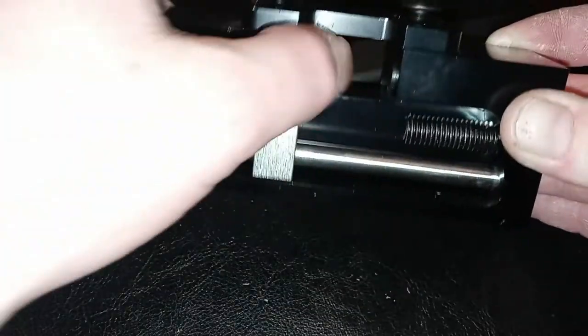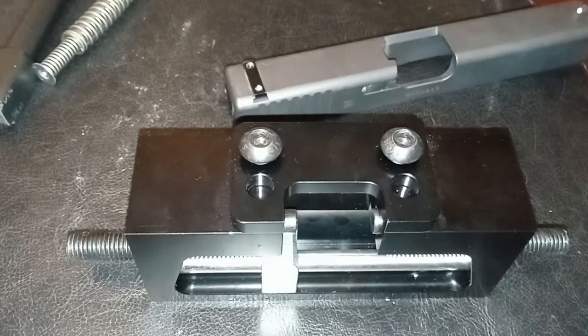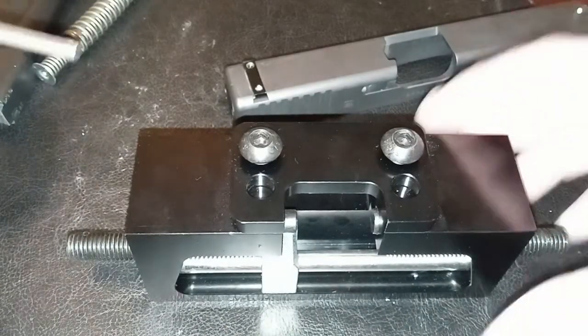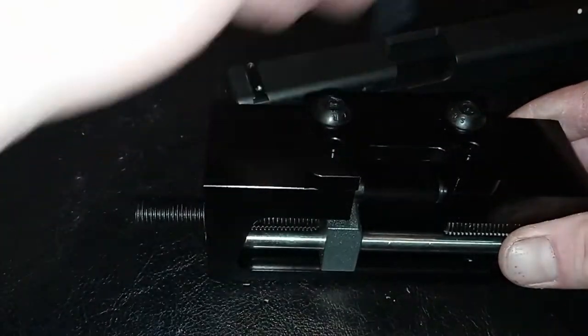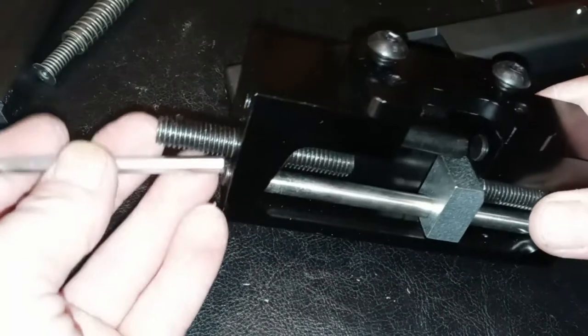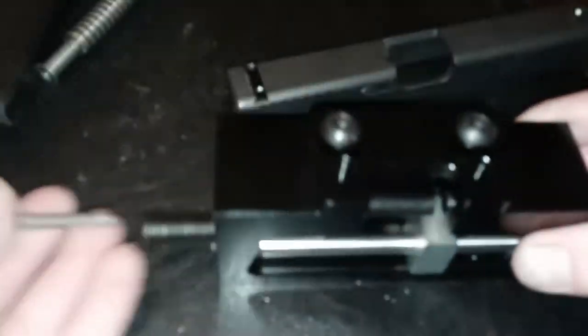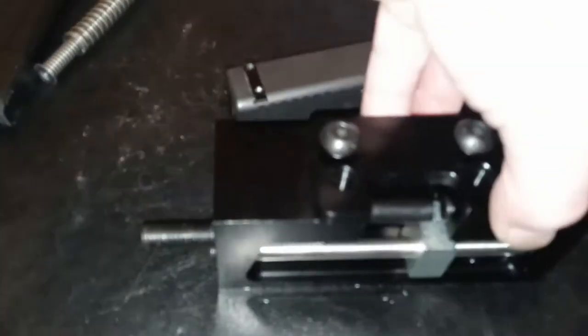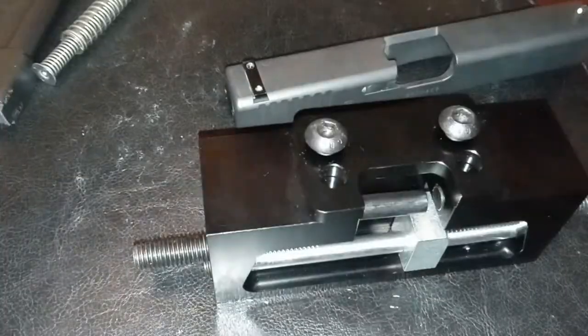You're going to want to start by loosening everything up so it will turn freely, using the Allen wrench they give you. Loosen these up here, this down here, and this here — basically just loosen everything up until you're ready to go so this will move freely back and forth.